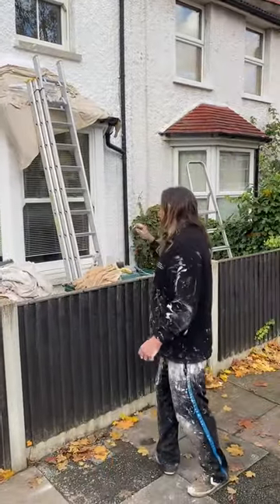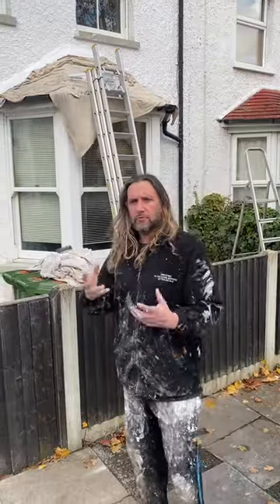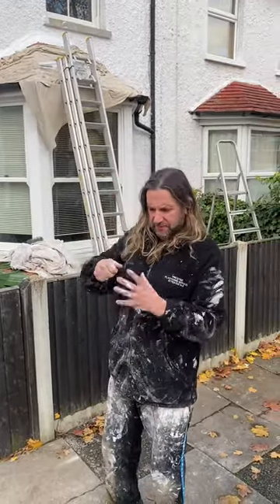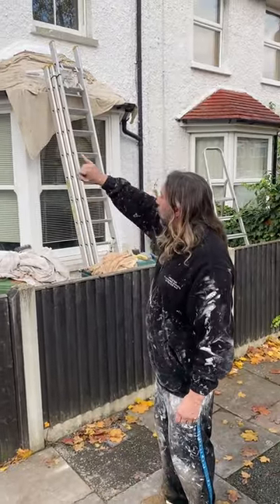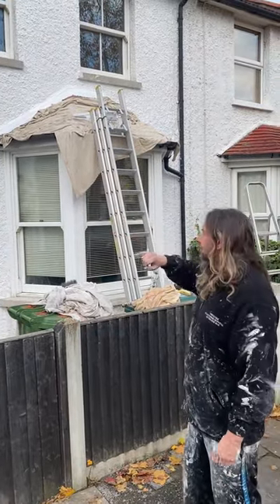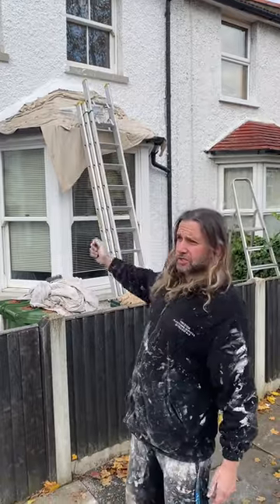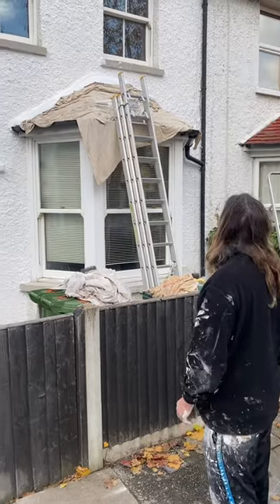With pebble dash, the rollers are good but you do need to get a thick brush and just dab it in, because there'll be little holes where the stones are that you can't reach with the roller. It's literally just a case of patience and time to get it all right.